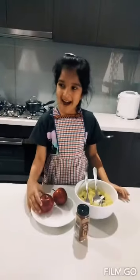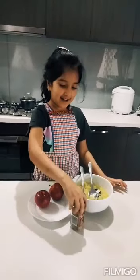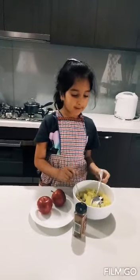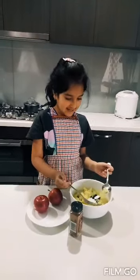Hello everyone, we're making apple sauce with apple and cinnamon. We already cooked it, so we have to mash it now. Let's mash it.